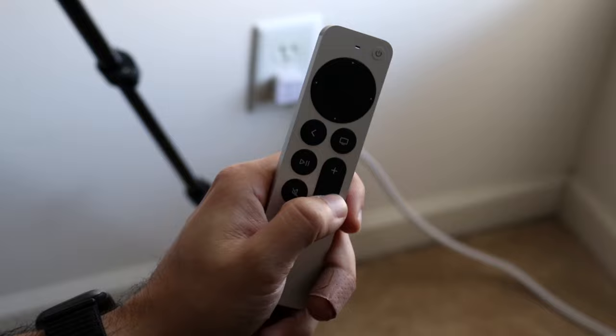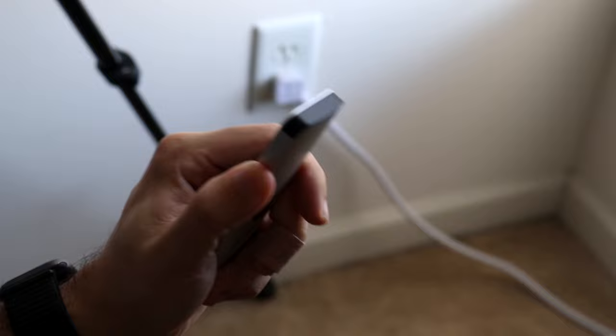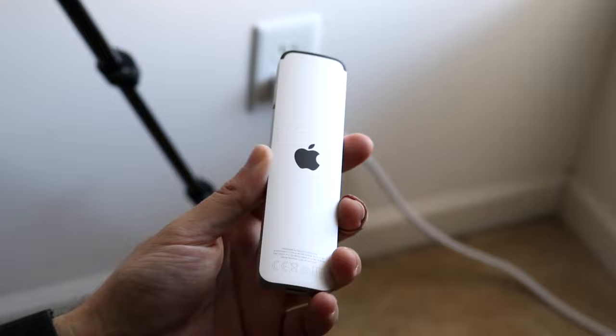On the right side of the remote, we have a dedicated Siri button. If you ever want to power on Siri and talk to it immediately, we have that capability with this remote. On the back, we no longer have a removable battery — we charge it by USB-C at the bottom, which is interesting. That is the remote at a high level.